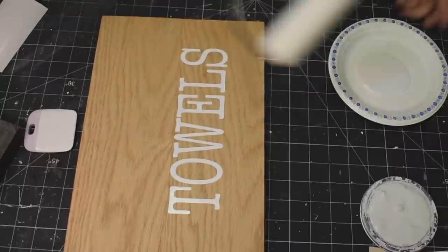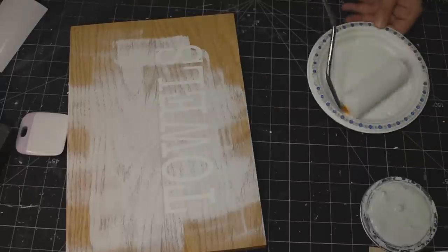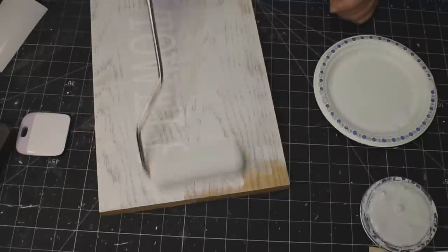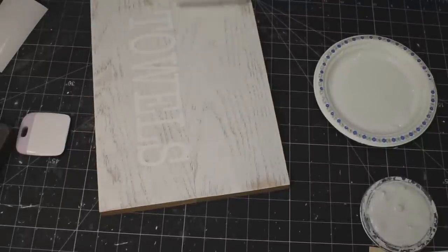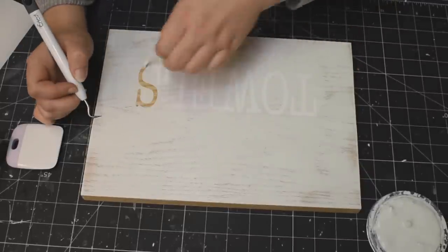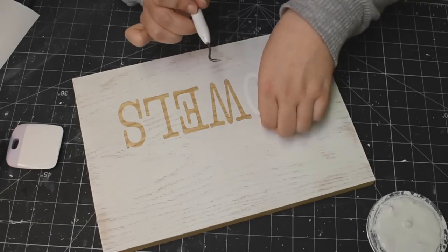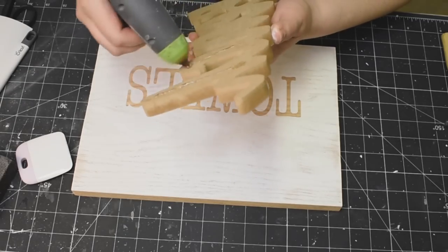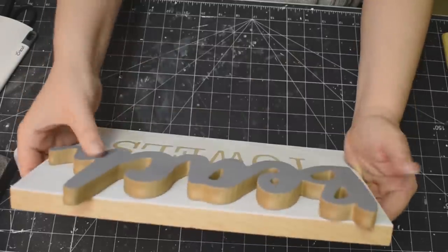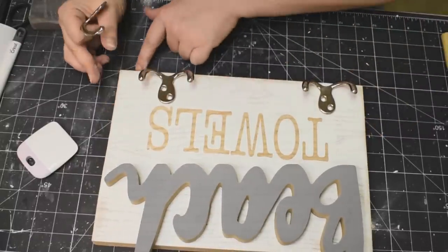I'm using Rust-Oleum white chalk paint and my foam roller — this is usually the way I like to do this kind of project when it's a bigger surface area. The roller just gives it a much smoother finish. And I love this piece of wood because you can see all the wood grain through the white chalk paint — it looks fantastic. Now I'm just going to weed out my letters to show the natural wood underneath. This DIY is so easy and so cute. Just hot gluing that beach sign — it came in that color. Can you ask for anything more awesome?